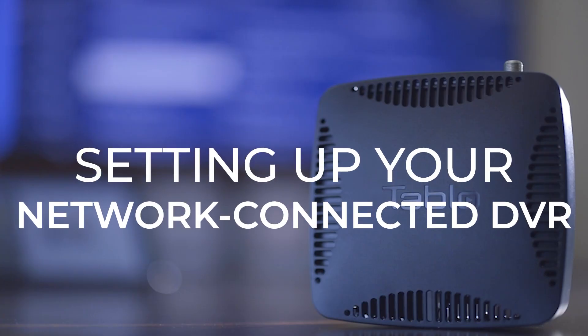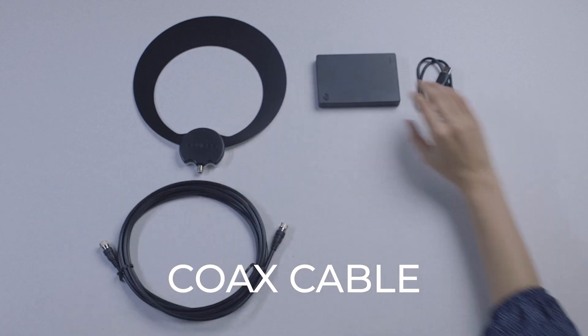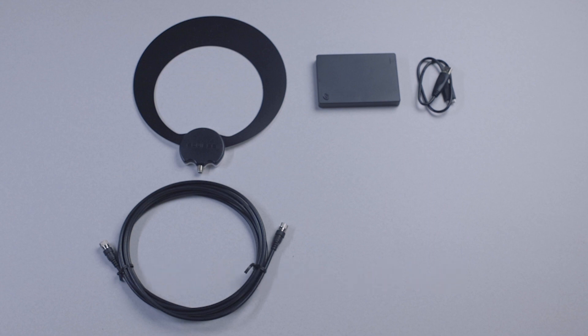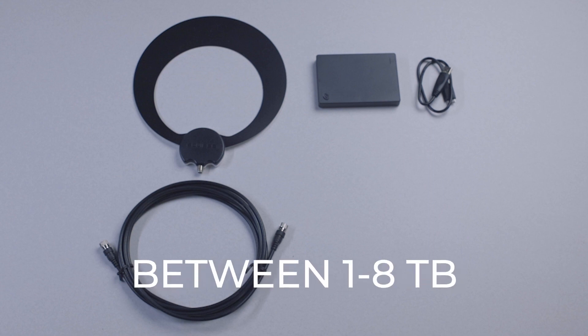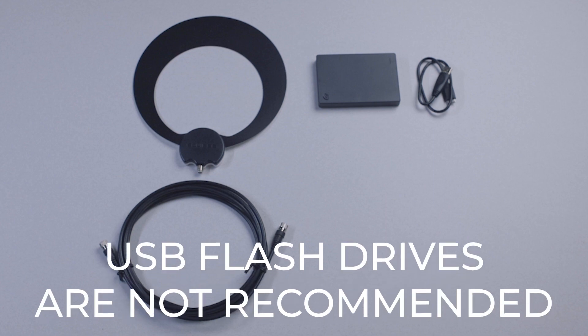Here's how to unbox and set up your network-connected Tableau OTA DVR. First, you'll need your TV antenna, and unless your model includes onboard storage, you'll need a USB hard drive. We recommend between one and eight terabytes depending on how much HDTV you want to record. USB flash drives are not recommended.